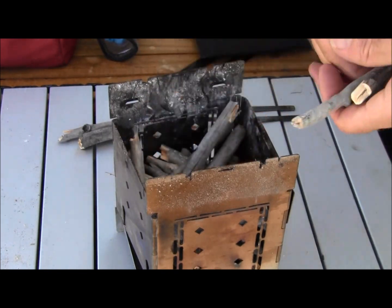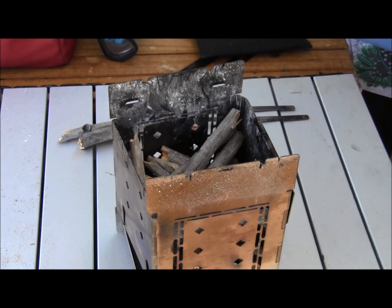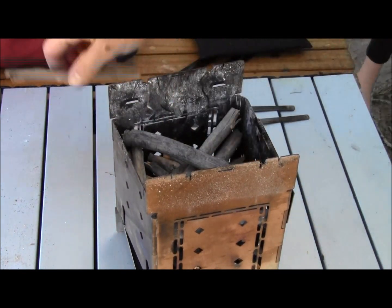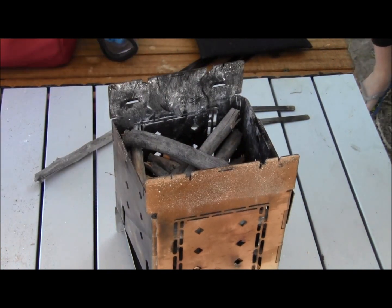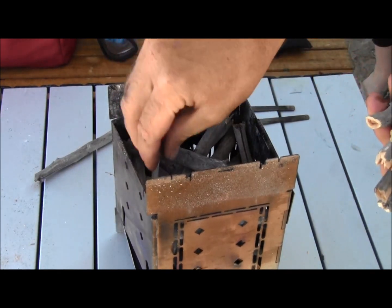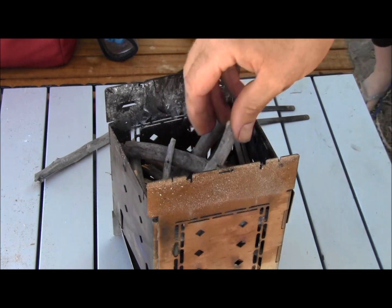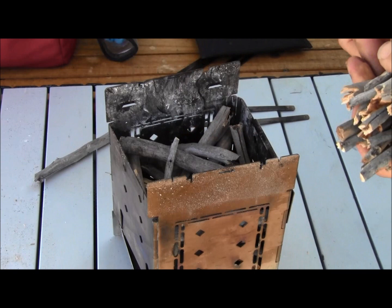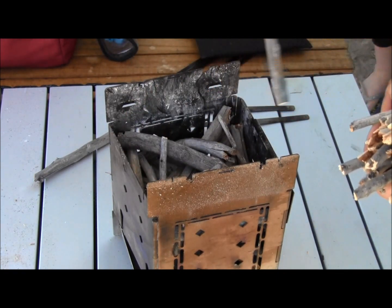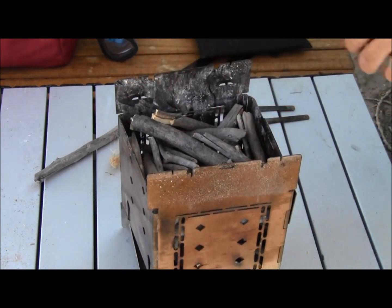The fire will work its way through, and I think this depends on the type of wood you're using. These cottonwood sticks burn really easy and fast — it's not a hardwood at all. I'm going to use the shorter, smaller sticks to fill the little gaps, and I'll leave about an inch from the wood to the lower level of the firebox.